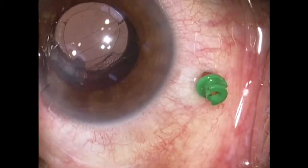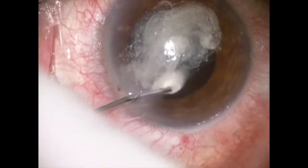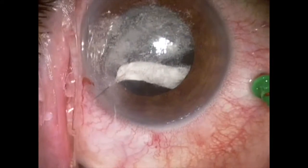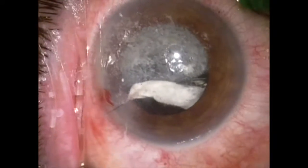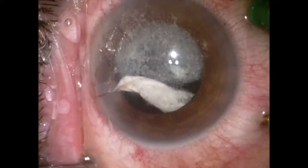A pars plana infusion line and trocar vitrectomy have been placed 3 mm posterior to the limbus, as this is a small eye. Dilute triamcinolone is now injected into the eye to stain the vitreous adherent to the wound going around through the large zonular dehiscence.